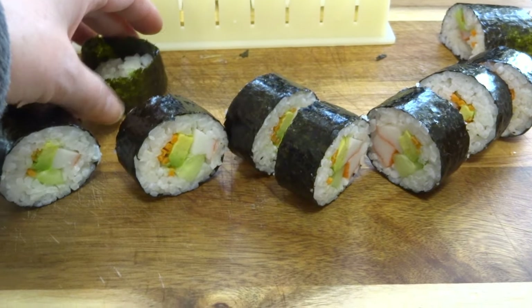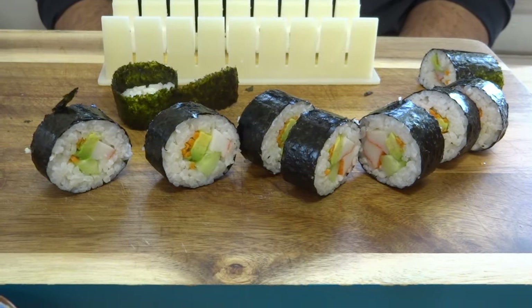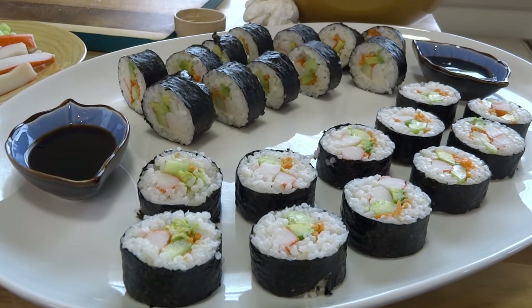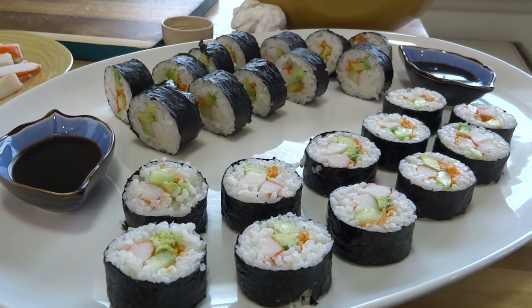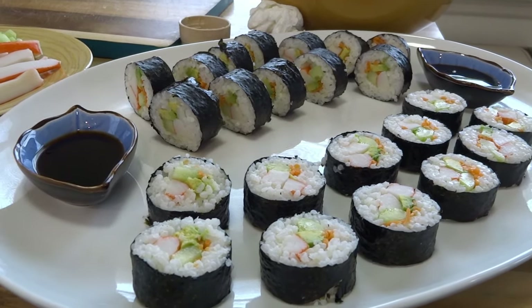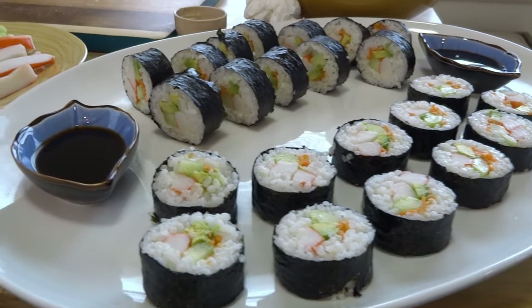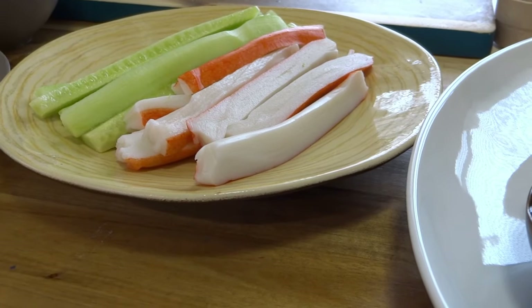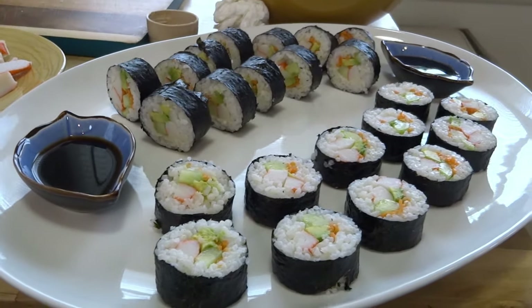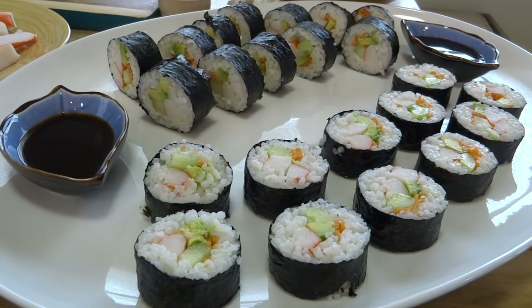If the nori comes off a bit, that's why you add a little water at the end. Here are my California rolls — they look so great and they taste great because we've been munching on them. This is a perfect appetizer and it's very inexpensive to make at home. I made four sushi rolls and got nine pieces per roll, and I still have plenty of cucumber, crab, avocado, and rice left. Thank you so much for watching What's on My Plate!